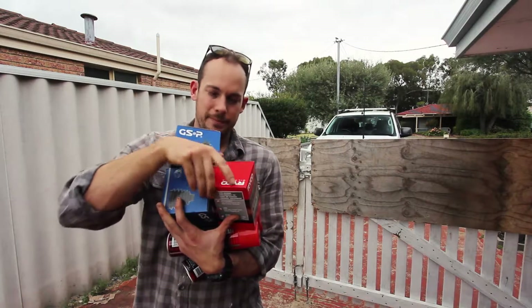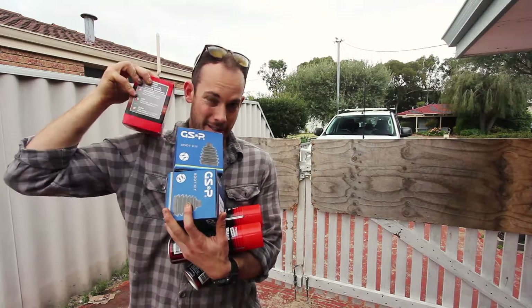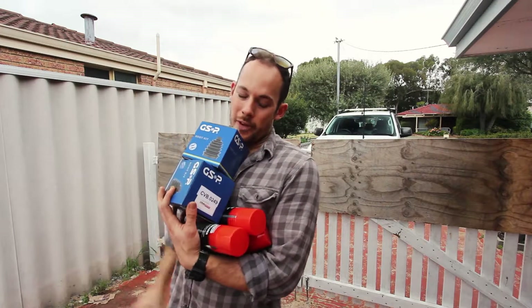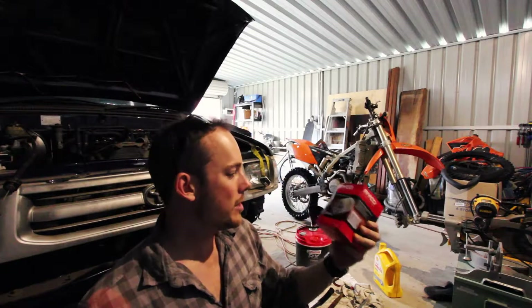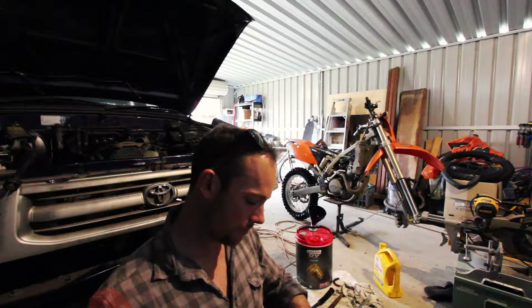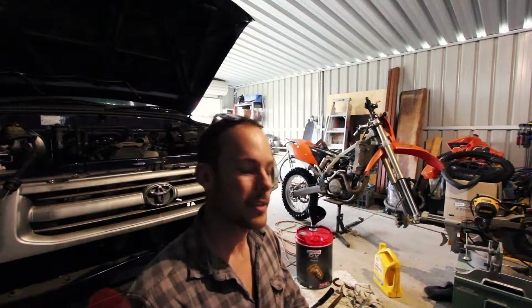So I've got all my parts here: boots for the CV joints, oil filter - the right one this time because they gave me the wrong one last time - and three cans of degreaser, because that's how you get your car over the pits. First up I'm going to spin on the new oil filter, the right one hopefully. Yeah, that's the right one.